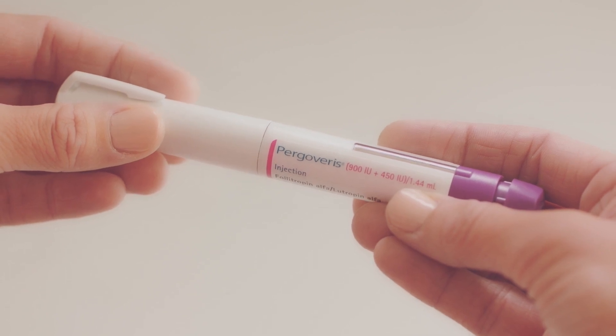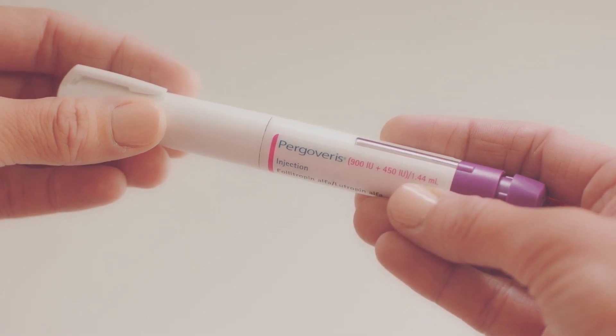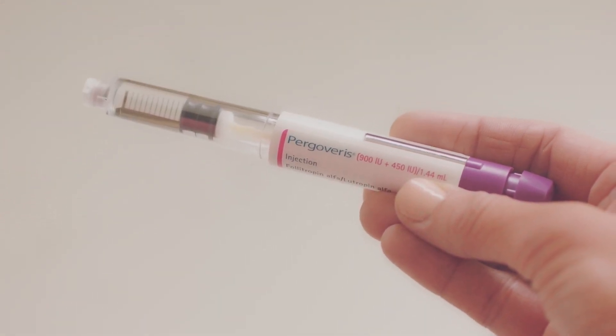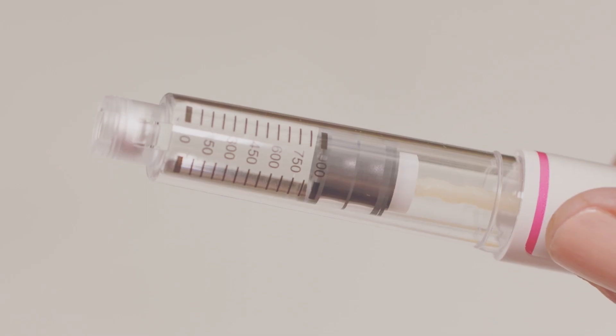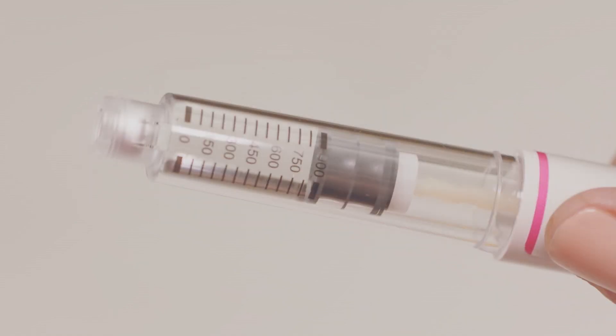If the pen has expired, please do not use it and contact your doctor. Then take the pen cap off so you can take a close look at the solution in the drug reservoir. The solution should be clear with no particles in it. You must only use your pen if the solution is clear and free of particles. If the solution isn't clear and particle-free, speak to your doctor, nurse, or pharmacist to get a new pen. Okay, so mine looks fine.